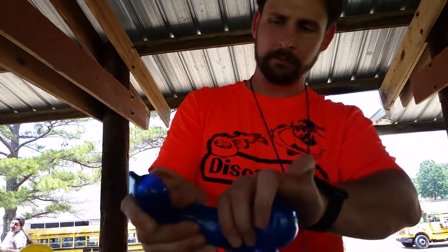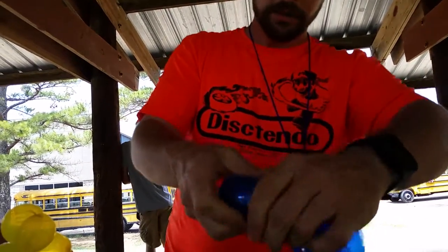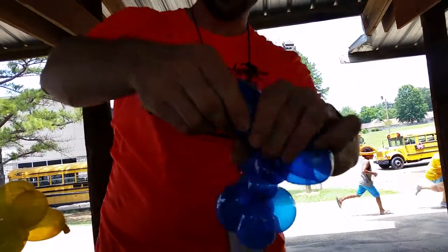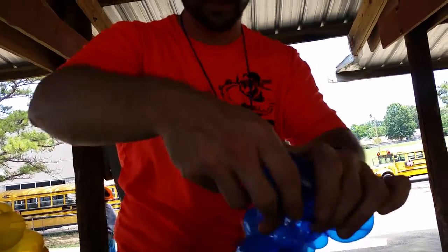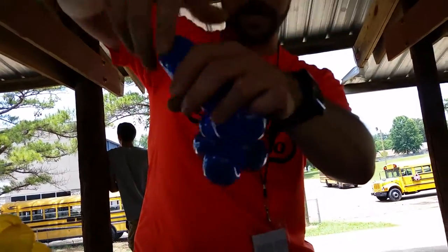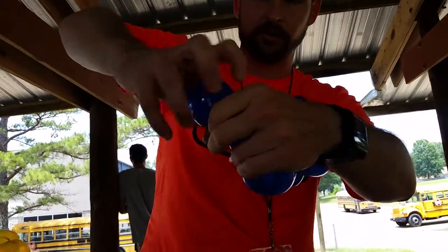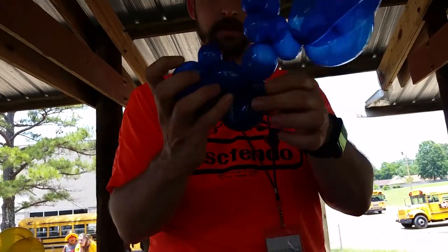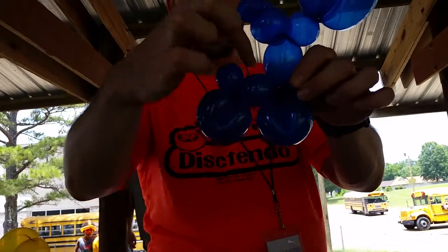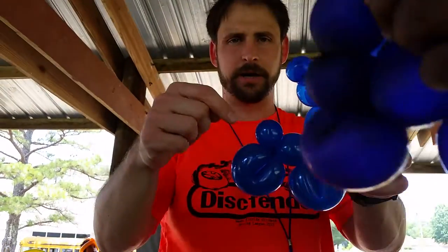For this last bubble, if I tried to twist a bubble and then do it, it might not work. So what I'm going to do is stretch it out, make myself a loop, pinch it together, leave a little headlight, leave a little middle of the bicycle section, and make a wheel right here. I'm going to pinch it together and twist it around three or four times. Now I've got both wheels, the middle of the bike, and the front handlebars.